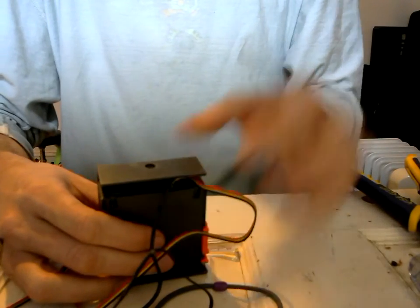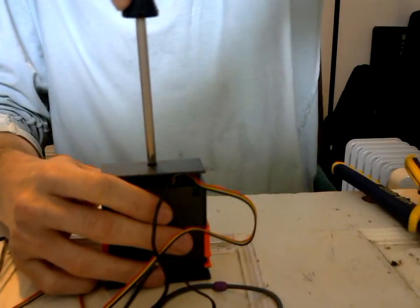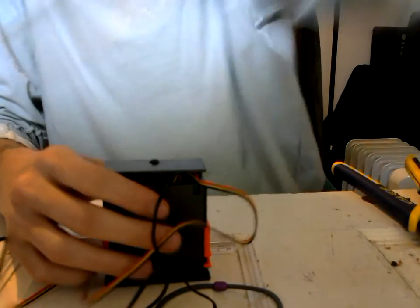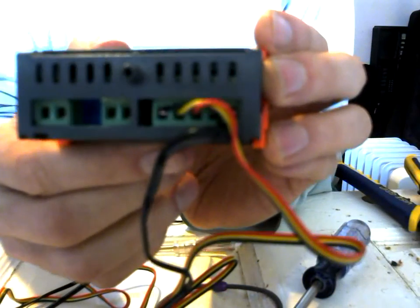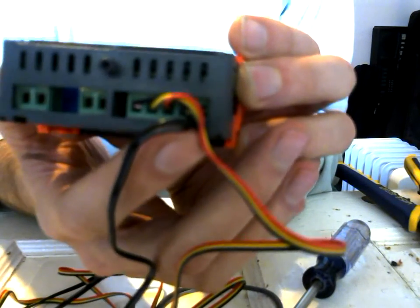The lighting's not super great here, but you'll see there's a screw here — you're going to need to take that off to access the terminals. Terminals are where you're going to put in all your leads. You hear that little click? That's the buttons — the buttons are nice and solid feeling.